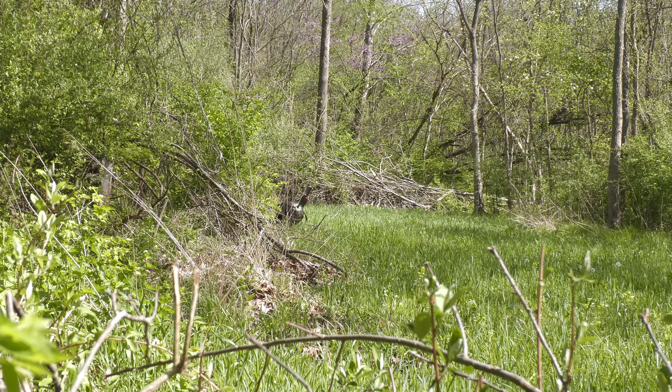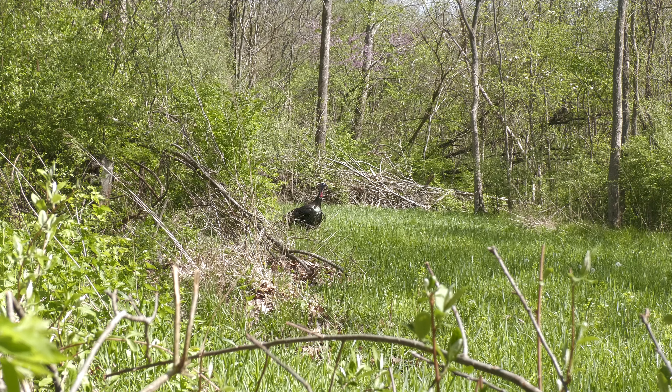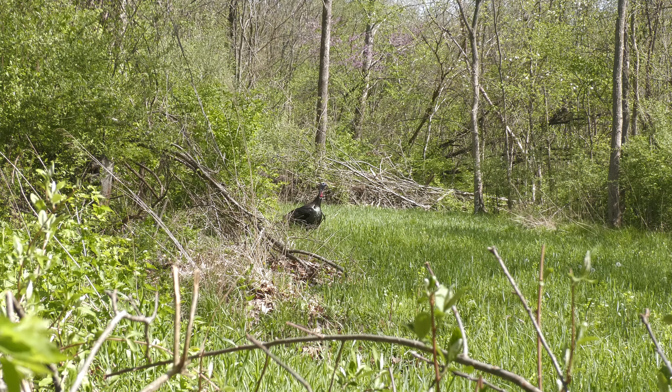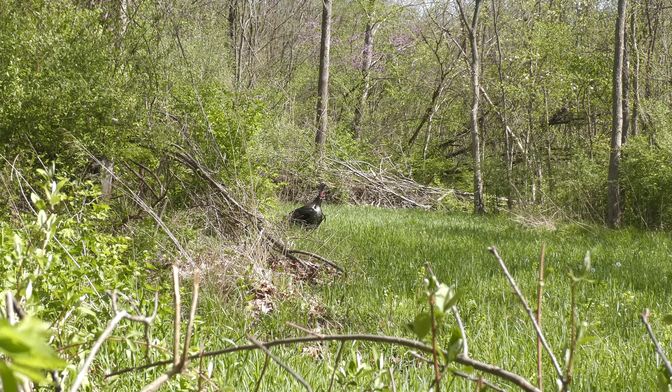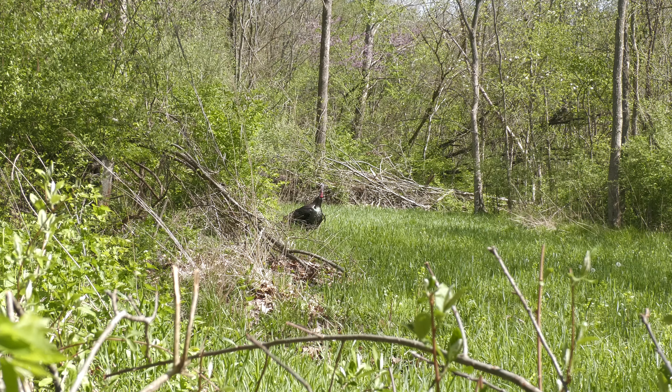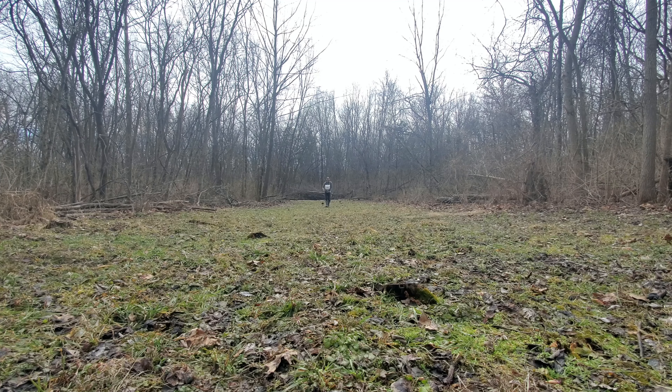Come the next spring, that rye's going to start greening up around March — sometimes even February depending on weather — and you're going to have an outstanding food source for your turkeys. Late winter and early springtime, I'll come in and frost seed all my annual clover. The reason I'm using annual and not perennial is that I'm doing a rotation, though you could do this same thing with a perennial and it would work just fine.